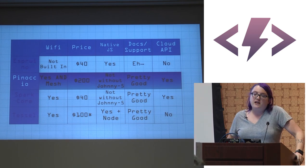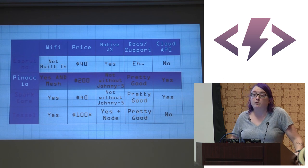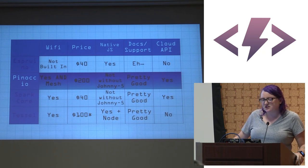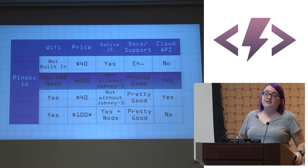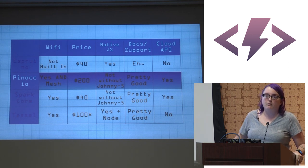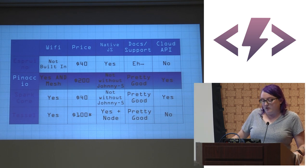Pinoccio does not run native JS without Johnny Five, but there is a Johnny Five wrapper. Since using Johnny Five requires remaining tethered to a computer, I instead used JavaScript through their cloud API and custom-written functions. The docs and support are pretty good — Ryan Day on Twitter is super responsive, and they're very active on GitHub. They do have a cloud API.